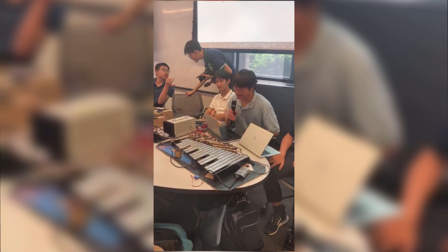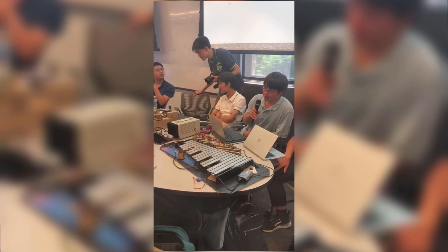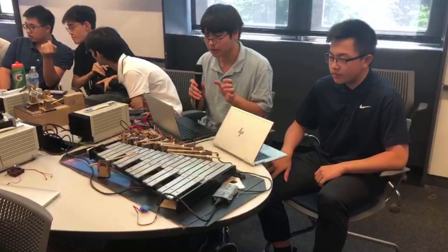My name is Asher, I'm on the cyberpunk team. We knew we wanted to be modular and simple, so we were able to get eight of us to work pretty quickly.